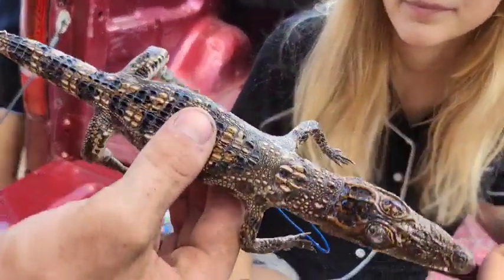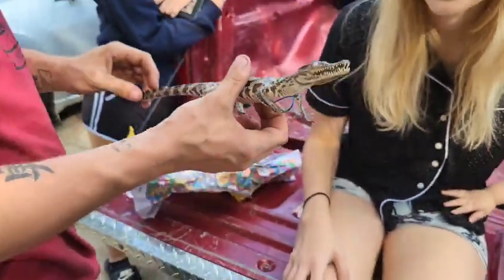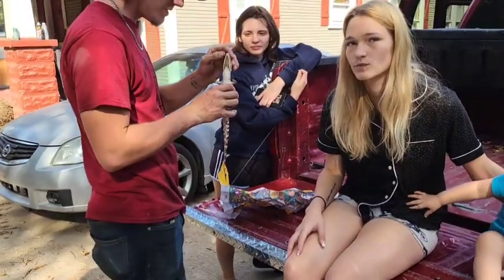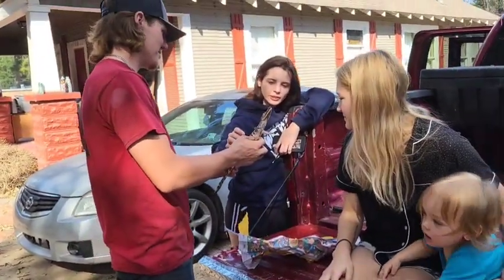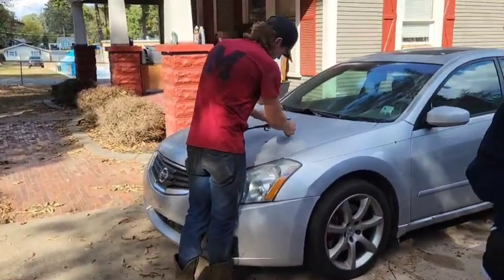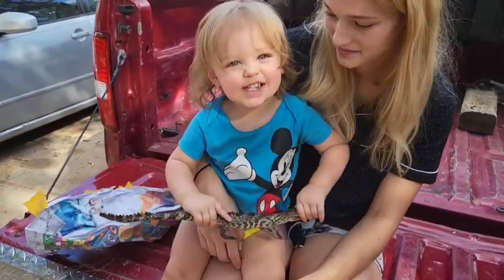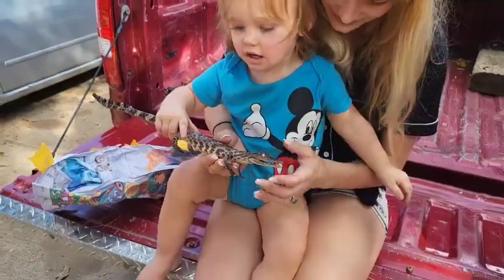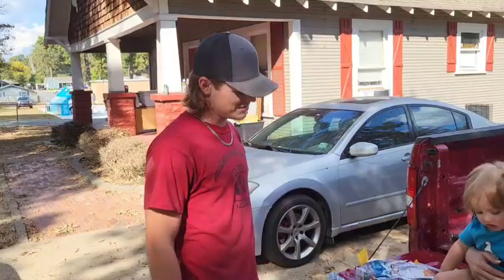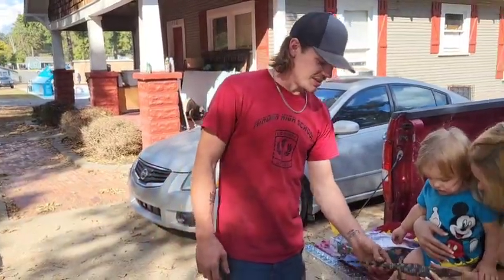Yeah, real caiman - we call it alligator but it's a caiman or crocodile. Sister and brother bought those for us. Dad, where's ours? Scare cats with it - see what the cat does with it. He loves that gator! Oh, don't break him - don't break him. It's supposed to stay stiff. You say gator, you put it up on the shelf, put it along for everything.